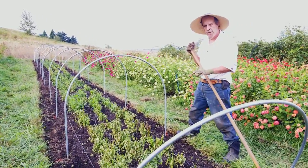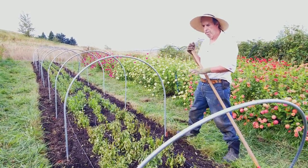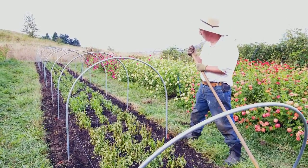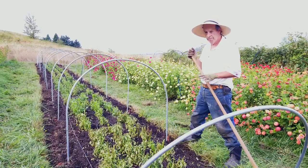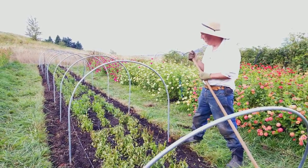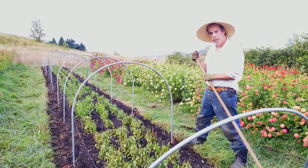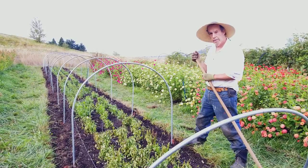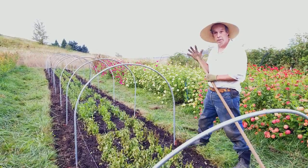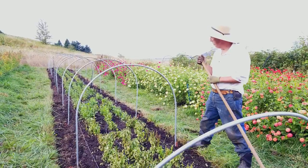We've never grown these before so we're not really sure how vigorous they are making it through winter here in the Pacific Northwest, so this is all kind of an experiment. But the plants are sized up pretty good — we got them in the spring and they're looking like they've got a pretty good root system. If we can just keep them going through the winter, I think by next spring we should have a fantastic harvest. We've got like four colors here, from tutti frutti to vanilla, so we've got a lot of really good colors.